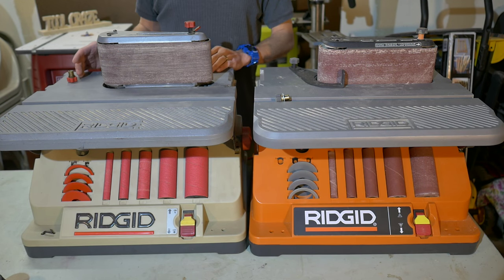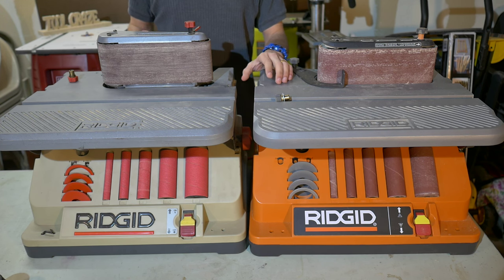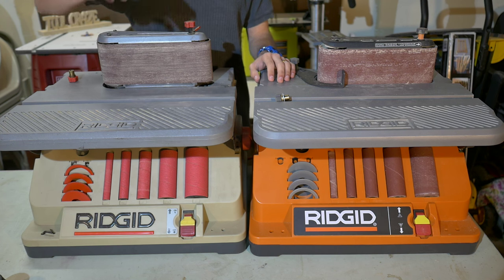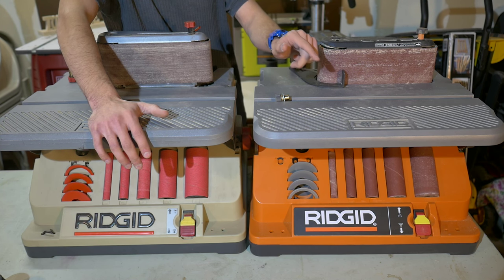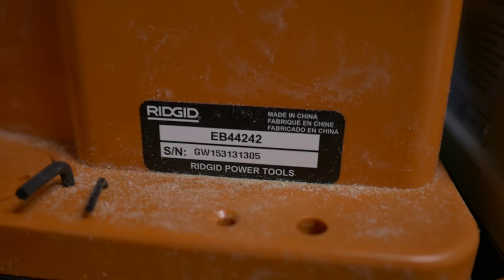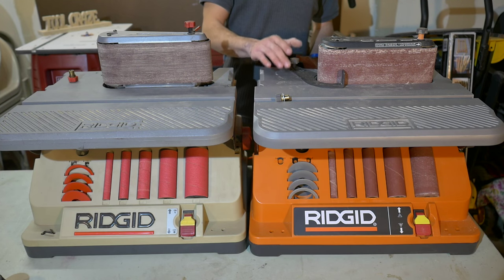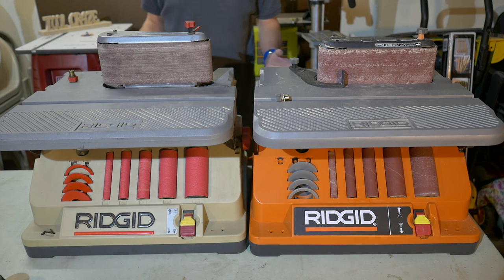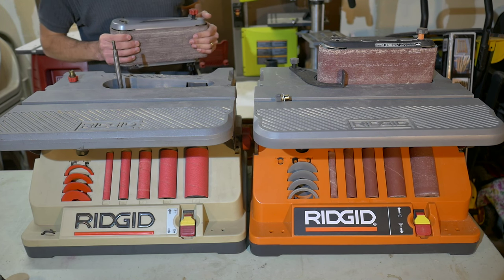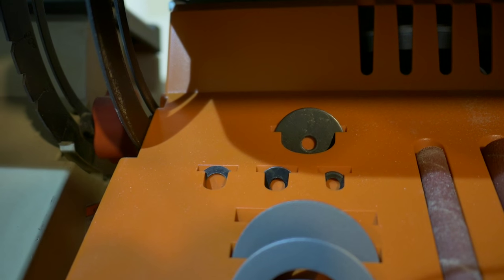Going back to compare my old Rigid sander to the new one, there's not really much difference between the two. They both operate the same, look the same, have the same exact features, and perform the same. The biggest difference is really a different color scheme — the old one was a light grayish-beige while the new one is the standard Rigid red-orange. A closer look reveals that the older model was made in the USA while the new units are made in China, though it still operates and performs the same. The only physical differences I found were that the belt sander assembly on the older model is a bit heavier than the new one, the new one has a simpler updated design, and the new model also has an extra slot on the front for an extra washer.